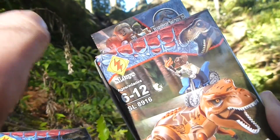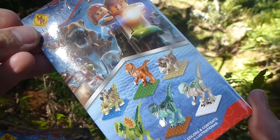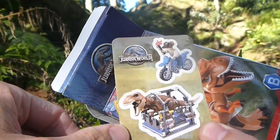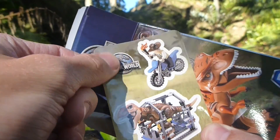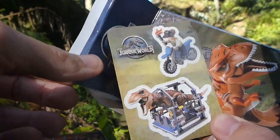The packaging has got the Lego Jurassic Park and Jurassic World game illustrations on there. Inside you get stickers - really cool stickers actually. For some reason the Jurassic World logo isn't a sticker, but you get two stickers: Owen, and I believe the T-rex from the looks of it.